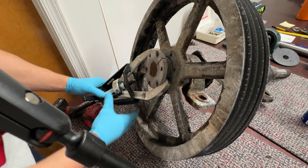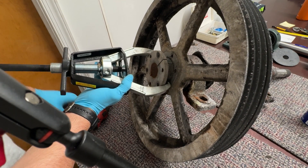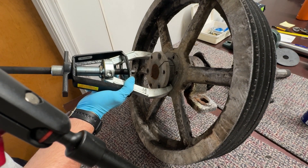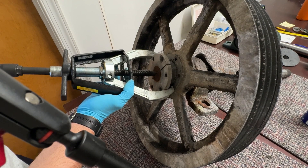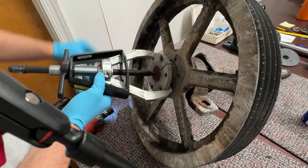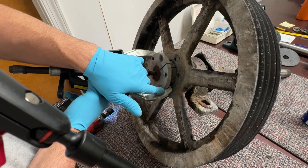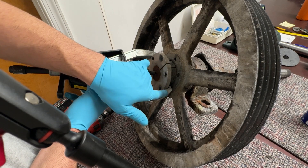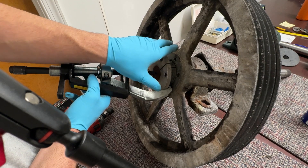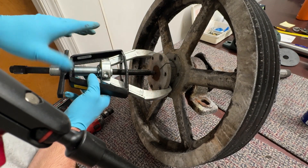Let's take a closer look at this posi-lock in action — these are the best pullers. I'm getting those arms kind of firm and totally tight. When you're dealing with something thick like this, the jaws are not parallel to the surface, so you get it snug-ish, and then when you put in the driving screw it's going to pull everything tight.